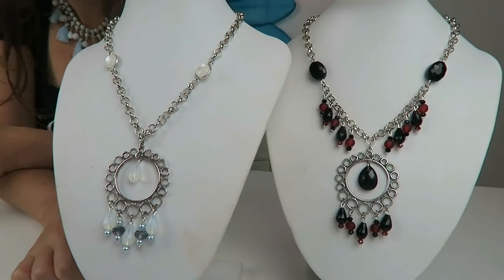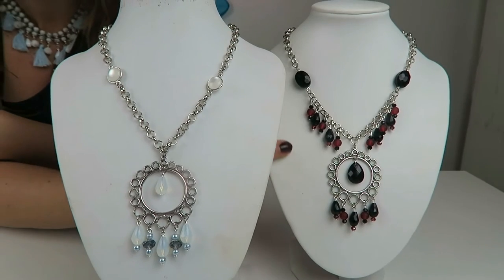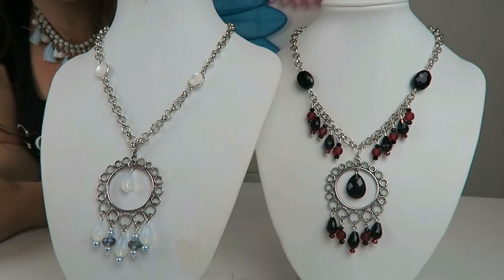I really like this design — it looks pretty fancy. You can see this is more like the base necklace, and here the red and black one I also put drops around. So it's a design that's very versatile; you can make it exactly like you want.